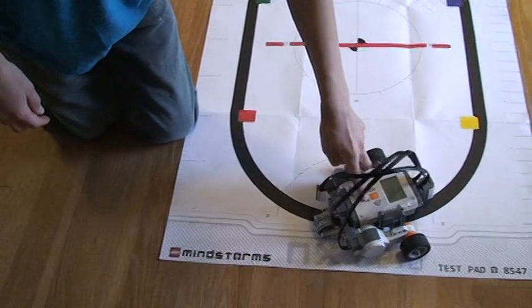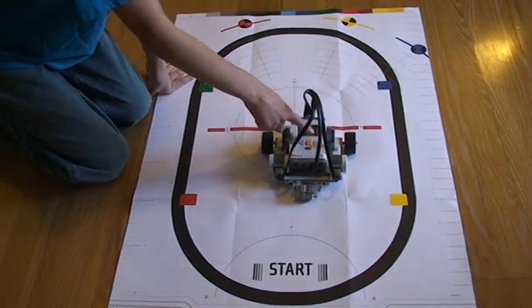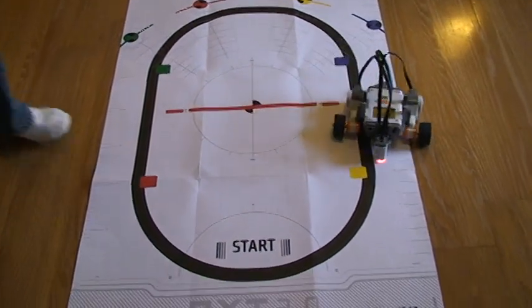It can also search for lines. If you put it right here and press go, it'll search for the line — right there.